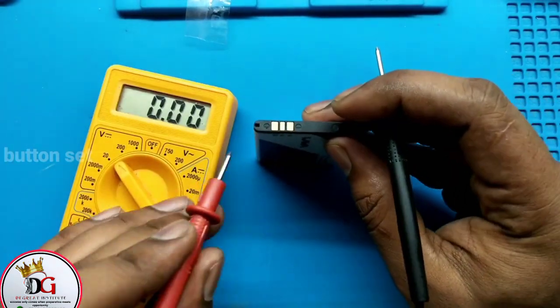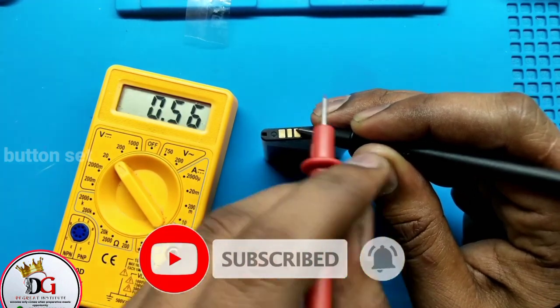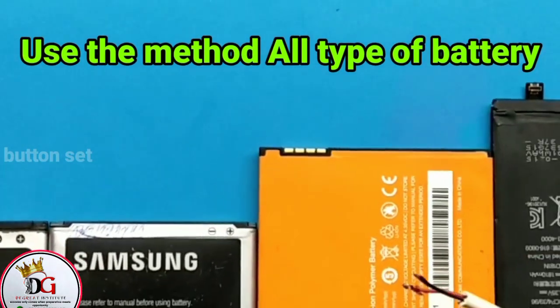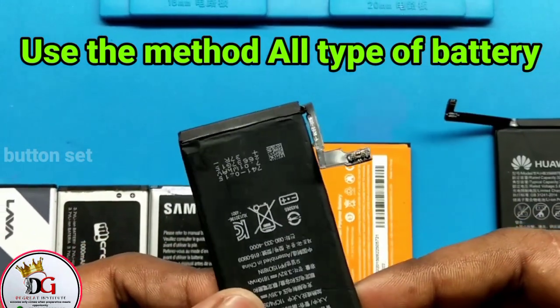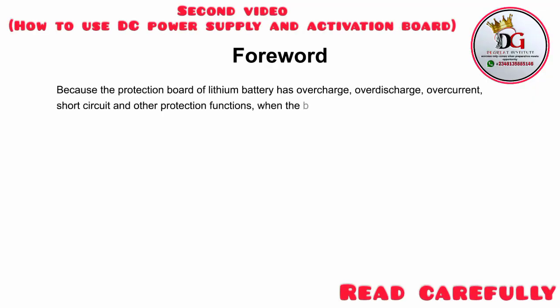Once done, take it out and read the voltage again. As you can see, it went from zero to 3.3 volts. At least this voltage can actually power on the mobile phone. You can use the same method for any kind of battery. We're also going to show how to boost an inbuilt battery using the same approach.